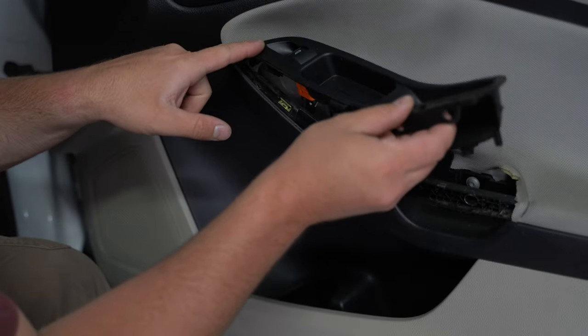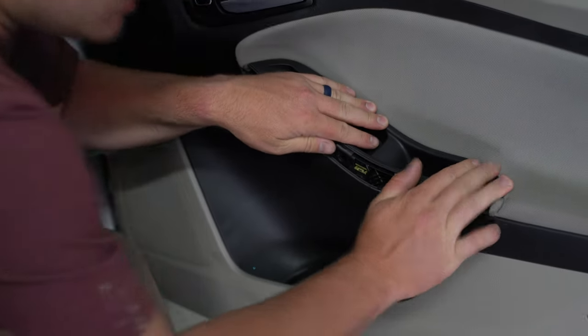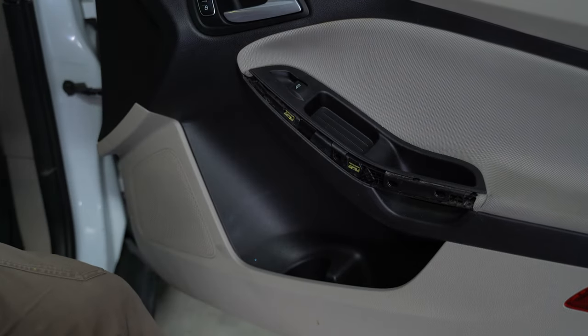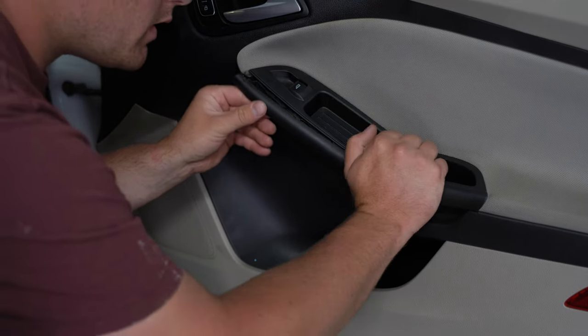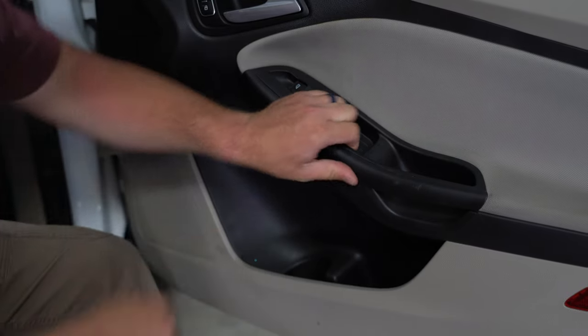Use this tab at the front, go underneath, and set it back down this way. Now we can put our trim back on — it's the opposite direction. It slides into the back here and pops into place.